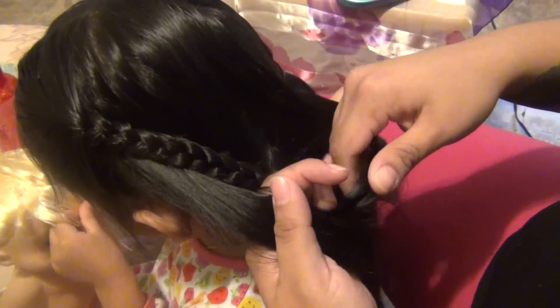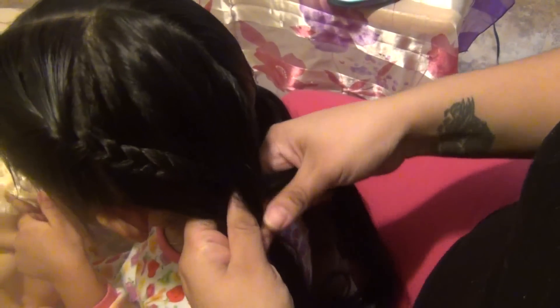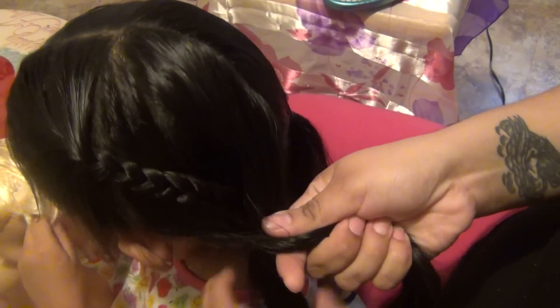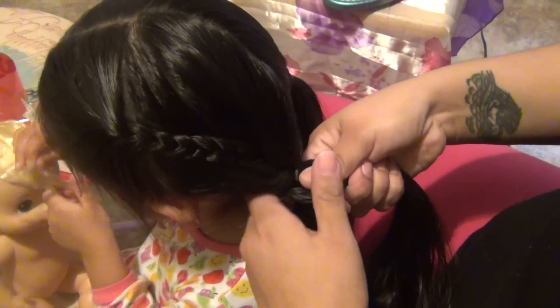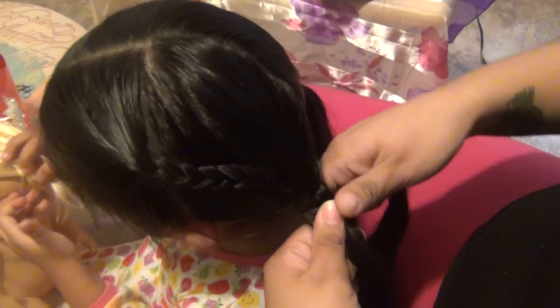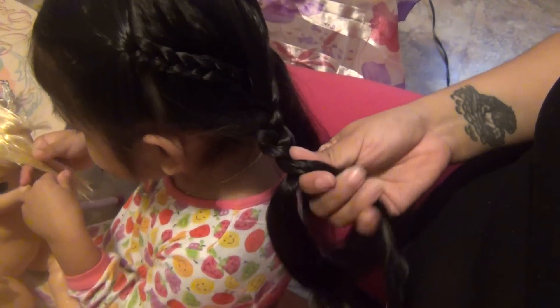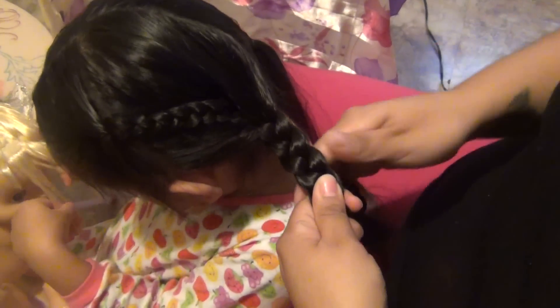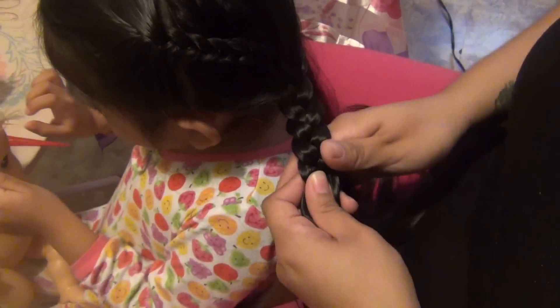The braid you're gonna put in the middle strand, and you're just going to start braiding from there.